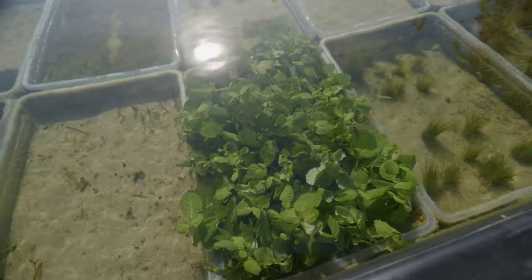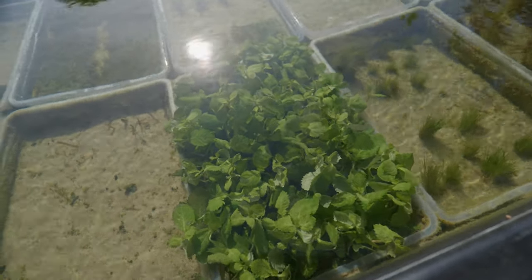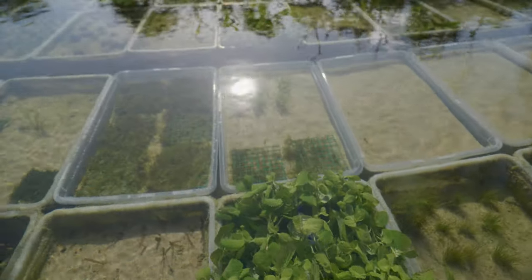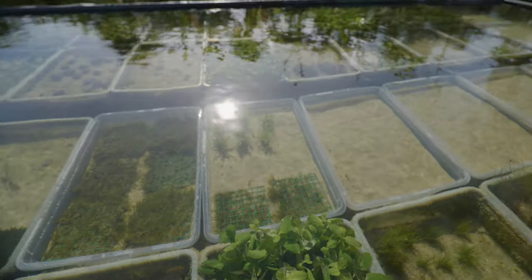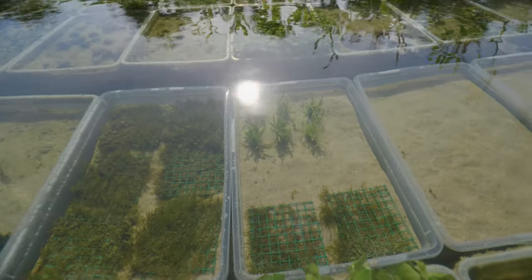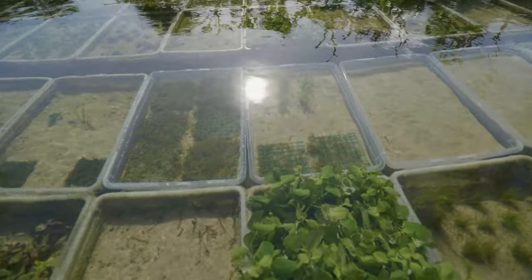Next to that we've got some wisteria, and you'll see a lot of this in the pond because it's one of my top selling plants. People buy this every single day so I try to keep plenty in stock. Now focusing on the bins closest to the wall — in here we've got some microsword over there. And then I've also got some moss mats — this is all flame moss. I'm trying to grow this out because it's so hard to get from my wholesaler.